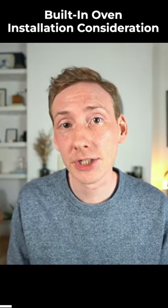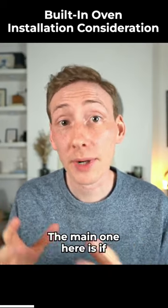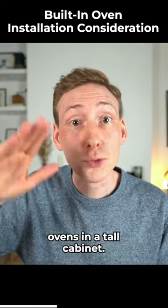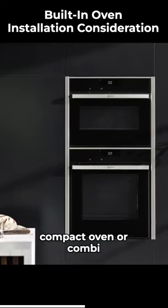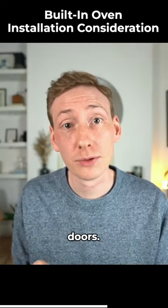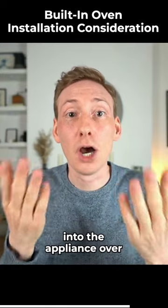The second thing with appliance installation is considering the height of the appliances you're installing. The main one is if you're having any combination of built-in ovens in a tall cabinet — it's very popular at the moment to have a full-size single oven with a compact oven or combi microwave above it. Usually these will both have drop-down doors, so make sure that you can safely reach up and into the appliance over the door.